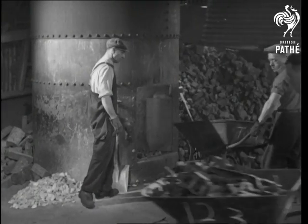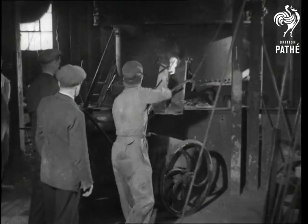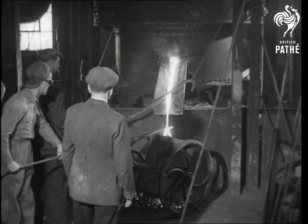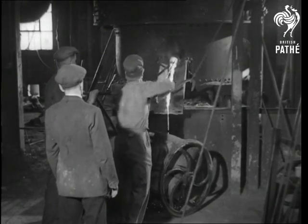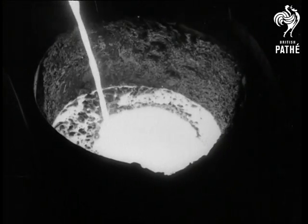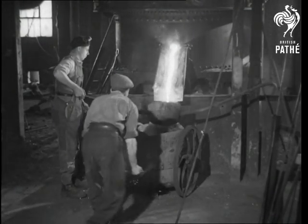When the furnace is fully charged, a blast of air is blown in at the bottom, and in due course the metal melts. Down again now to see the tapping. A hole is forced through the furnace lining. White hot molten iron flows out into a bogey placed under the lander. The furnace man is not quite satisfied that the hole is big enough, so he enlarges it. Now the molten iron is flowing out more freely. Its temperature is about 1,450 degrees centigrade. The bogey of liquid iron is now wheeled away to the foundry floor where we left the boxes.